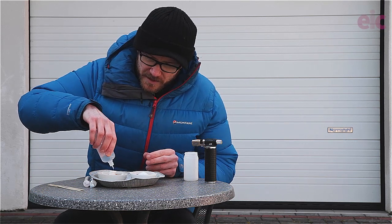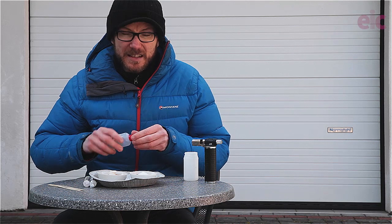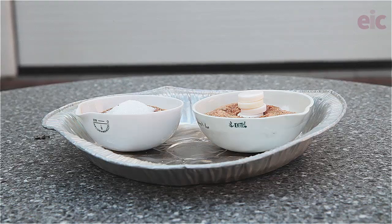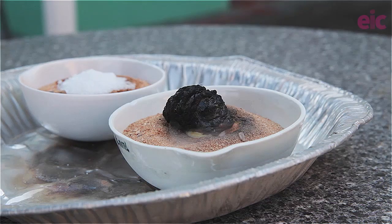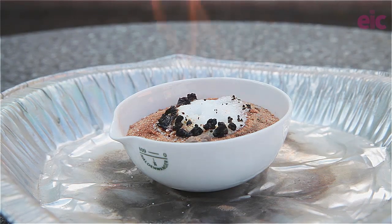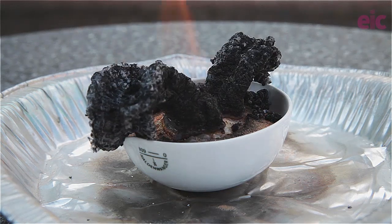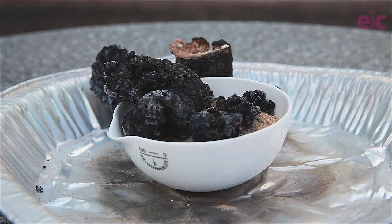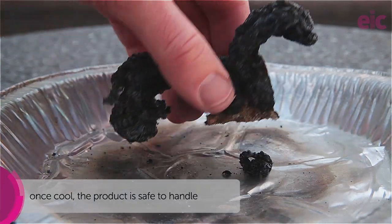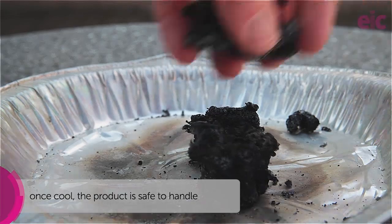Just enough to moisten it around the outside. Once the sugar gets going the reaction will continue quite nicely. So let's have a look and see what these fellas do. So now let's go. Oh! Oh! There you have it.